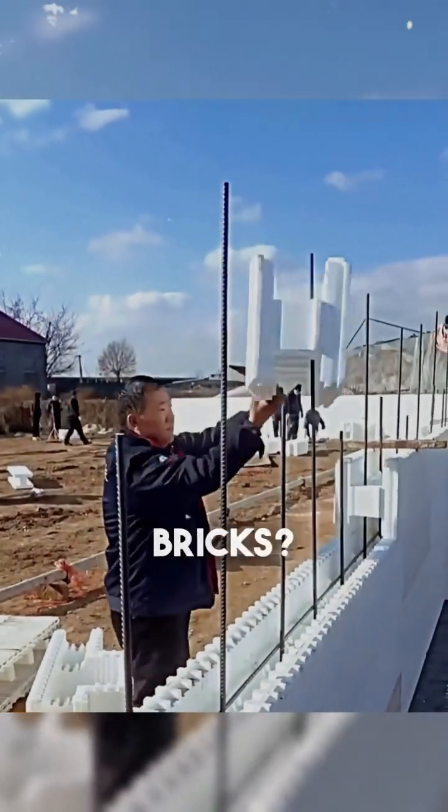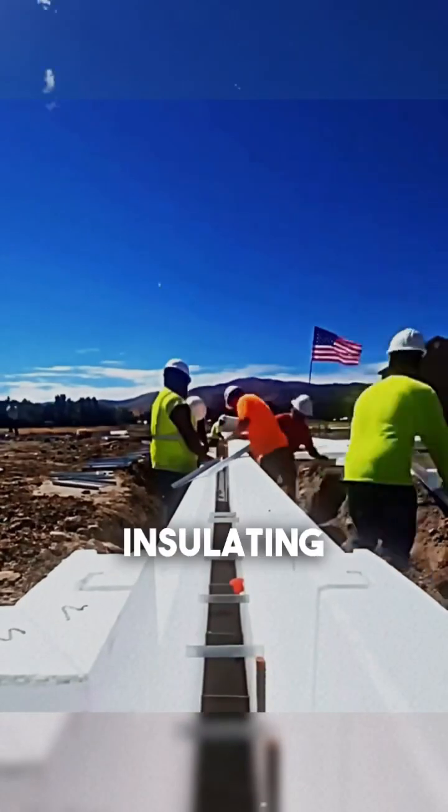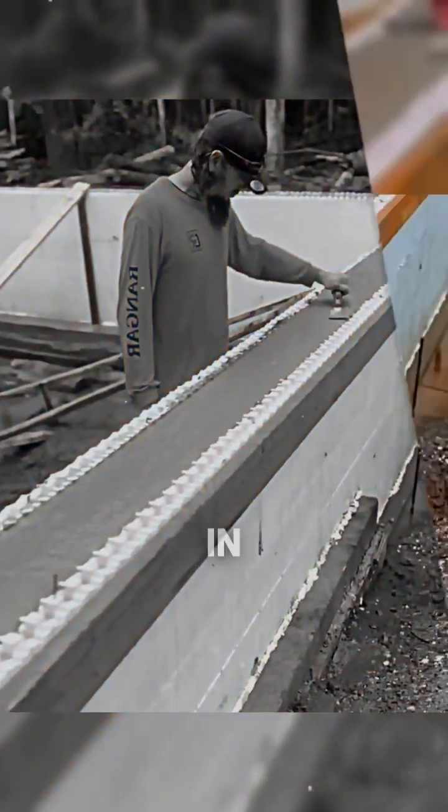Why build a house with foam blocks instead of bricks? It might sound fragile, but think again. This technique, known as insulating concrete formwork — ICF — is a real revolution in construction.